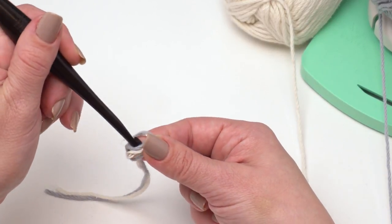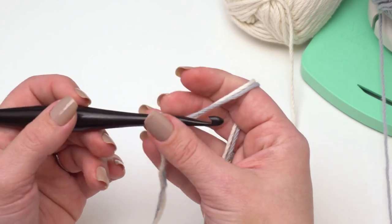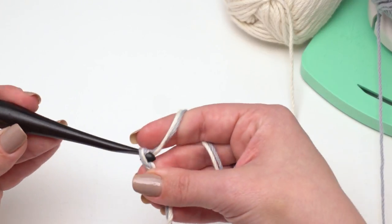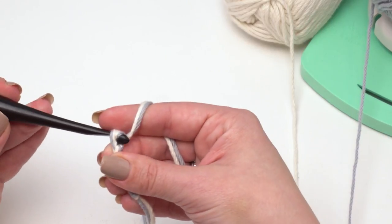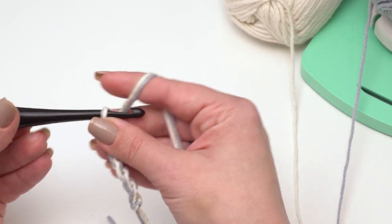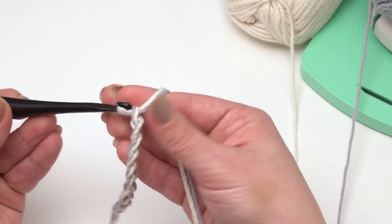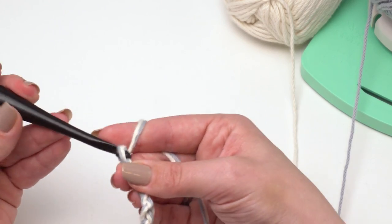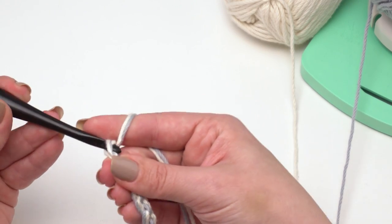I'm just holding these two strands right together, and then I'm going to chain for 112 inches. I want to chain tightly here — I'm not going to work back into these chains at all, so it doesn't matter how many there are. I just want to get to 112 inches. Of course, with handles you need to make two. If you want to adjust the length, chain longer for a longer handle or shorter for a shorter one.